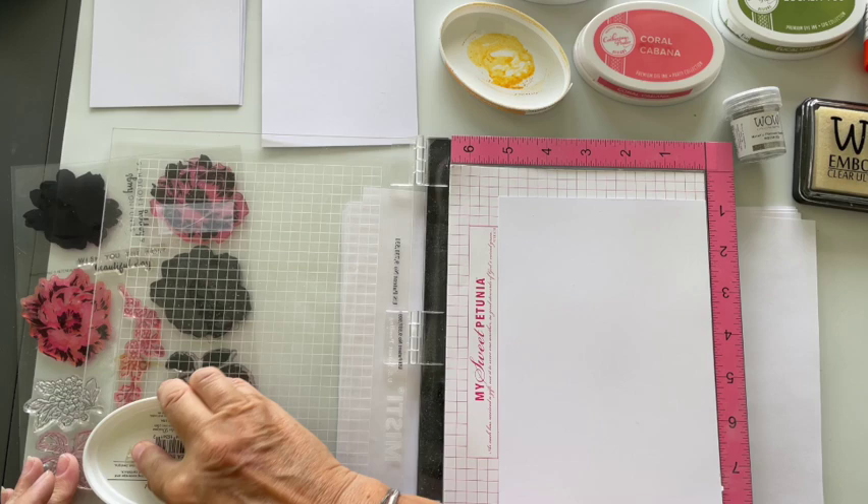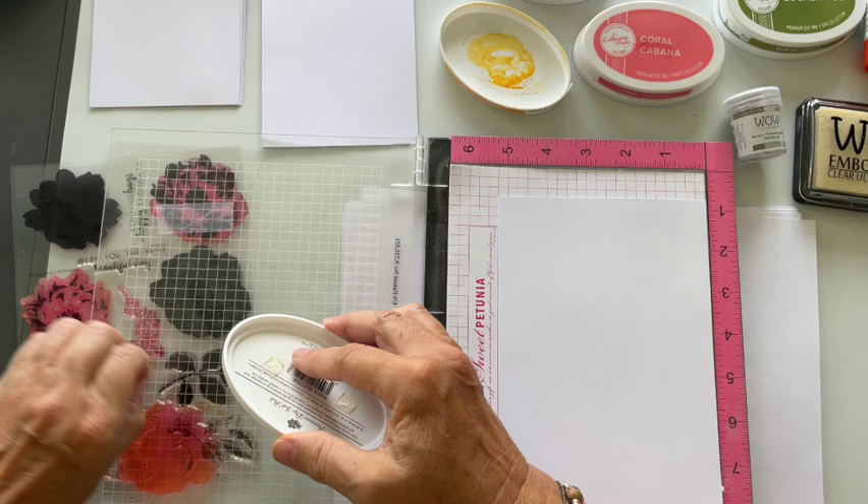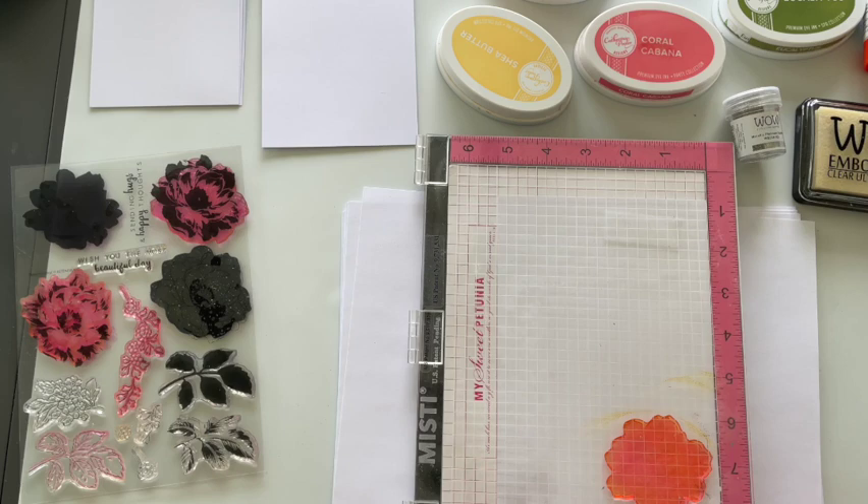I'm starting with my lightest color — this one is Sheer Butter. If you haven't tried Catherine Pooler inks, they are so beautiful, the colors are amazing. Don't get me wrong, I love the Distress Inks, the Oxides, etc., but I've always been a massive fan of these. They're just so beautiful.